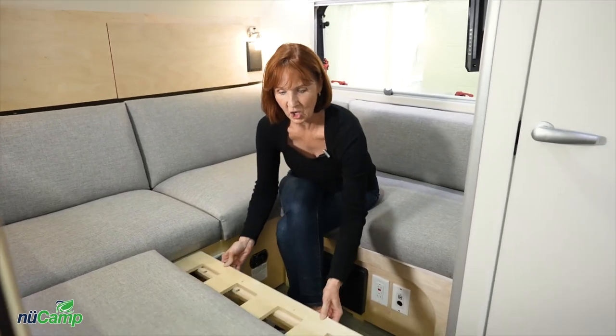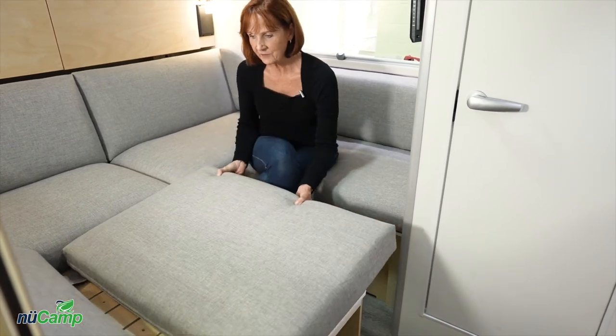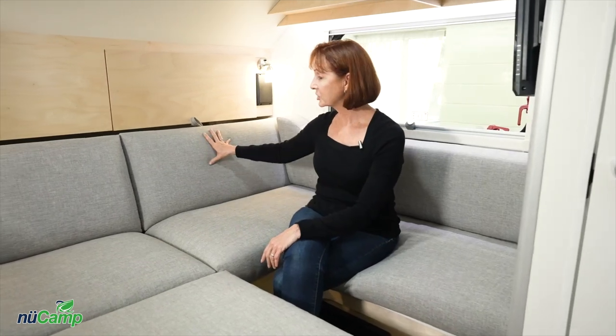If you'd like to create a larger sleeping area, simply pull out the slats underneath the dinette on each side and then pull the cushions out to lay flat on top of them. Lay down the back cushions and you have a very large bed.